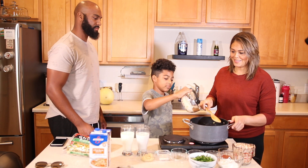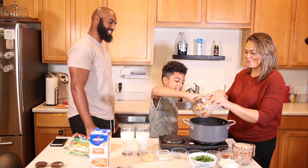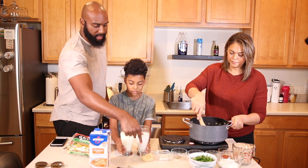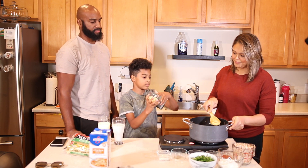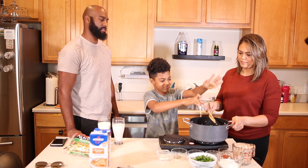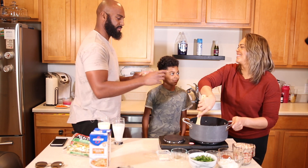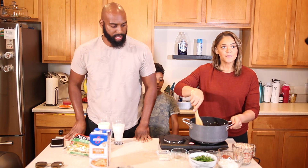Stir in the veggies until they're soft. The garlic goes in too — now I definitely know I'm not a vampire. Keep stirring the vegetables until they're all softened.